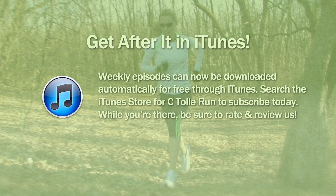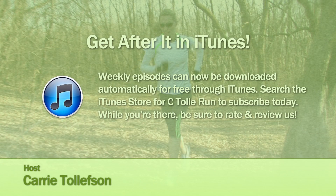I'm excited, I'm ready to get after it. Are you? Let's do it — get after it! Thanks for joining me at Lifetime Fitness for our battle rope workout. Get after it! Help spread the word about C Tolle Run by sharing this episode on Facebook and Twitter, or by rating and reviewing us in iTunes. It's an easy way to support the show, so get after it.